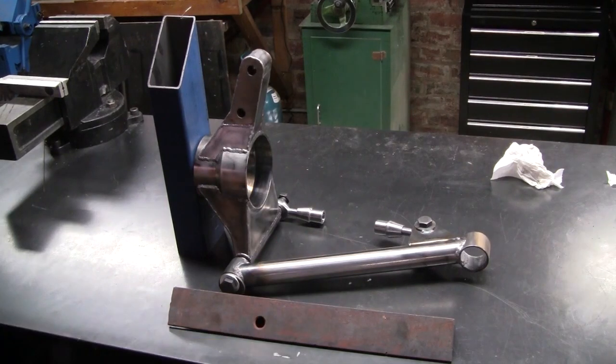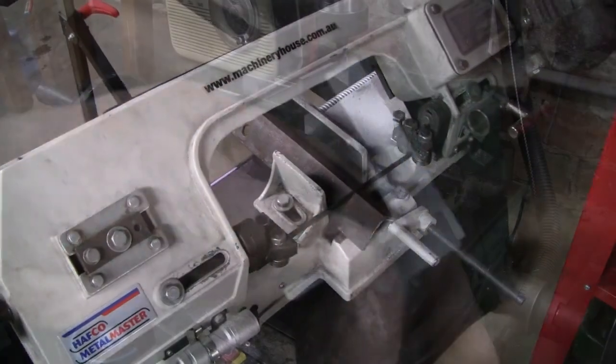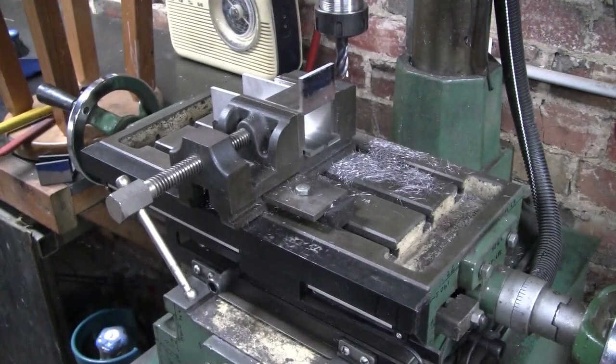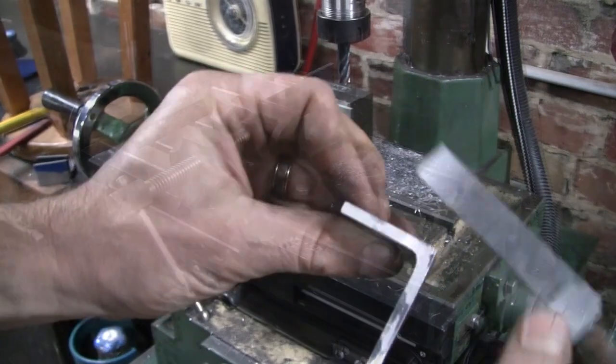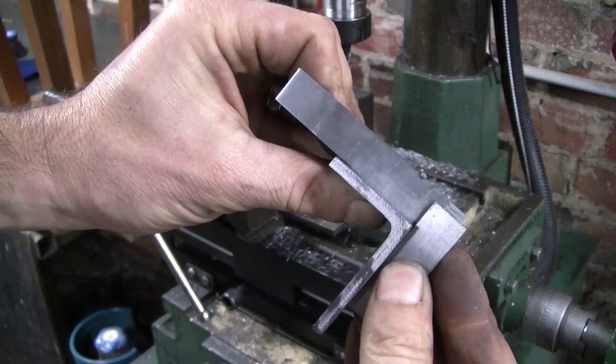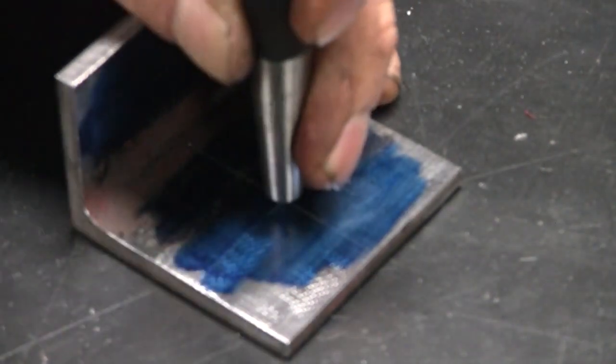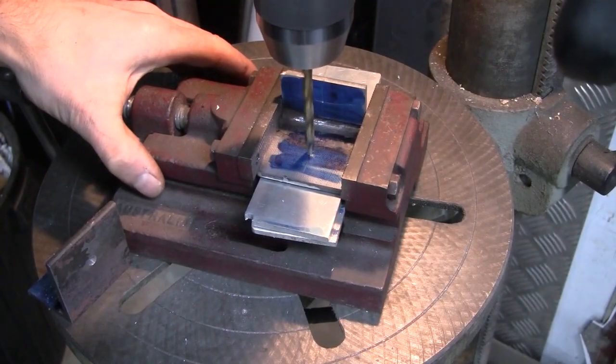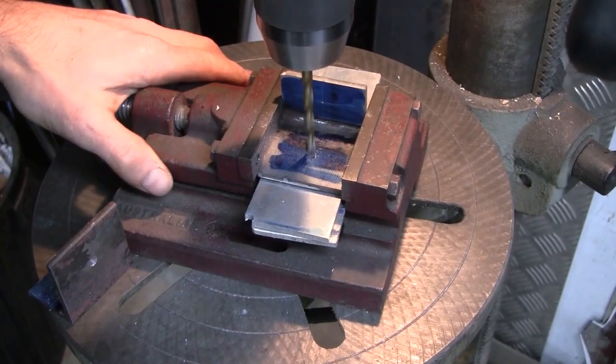The plan is to cut some sections out, drill some holes for the pivot bolts, give it a bit of a clean-up, make a small jig, and weld it all together.